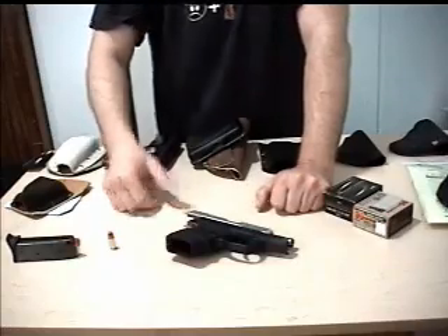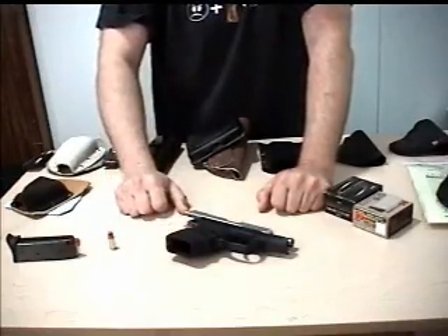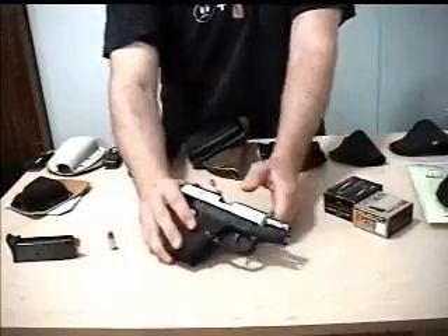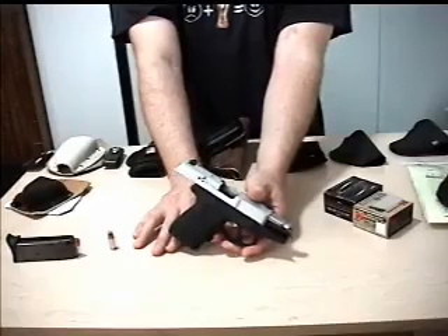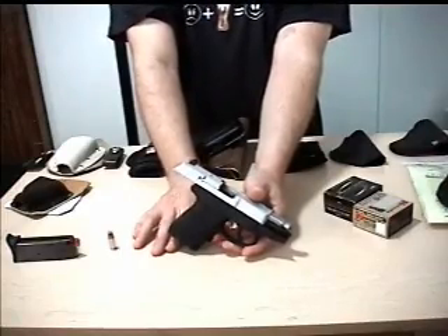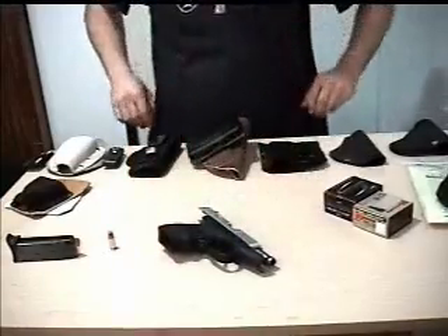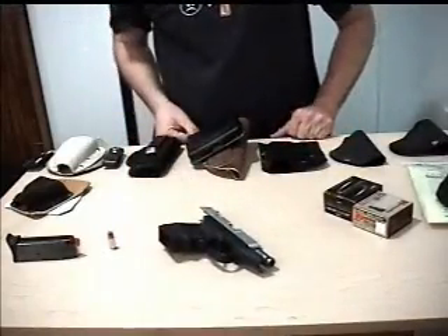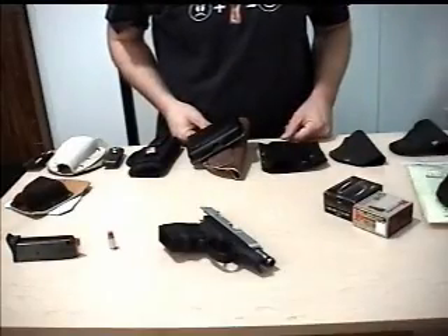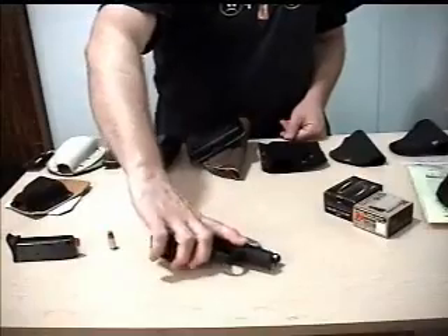You'd probably be better off getting a Glock or a Ruger, but you're going to pay for it. This is $250 to $300 — I got mine for $200 because it was used but practically new. So I've got a gun I've put maybe $20 into, considering the $10 grip and paint. That's about it, and I've got an awesome gun that shoots reliably every time.